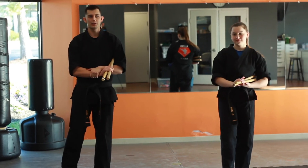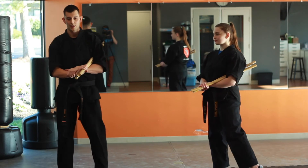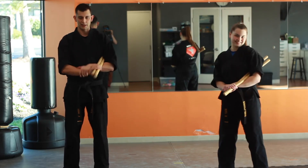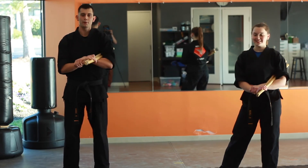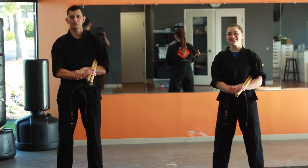This is a fun little drill you guys can do at home. It's actually an awesome cardio workout as well if you guys can keep pace and work well together. So this was Escrima count four through seven. Look forward to seeing you guys show it off in class. Have a good night.